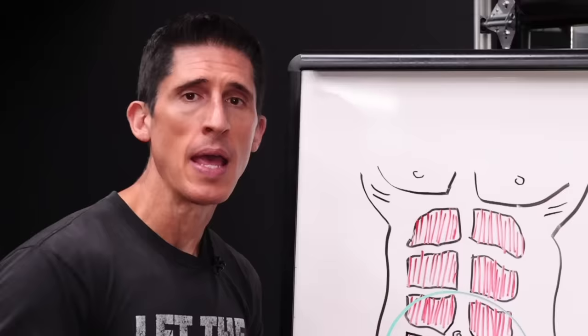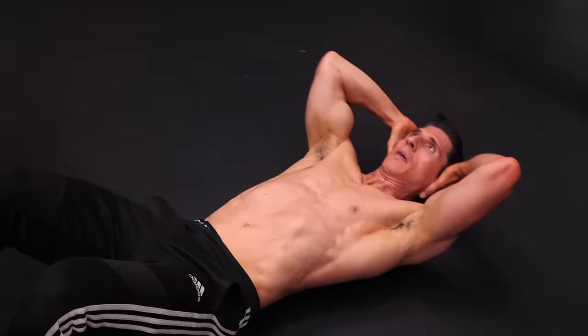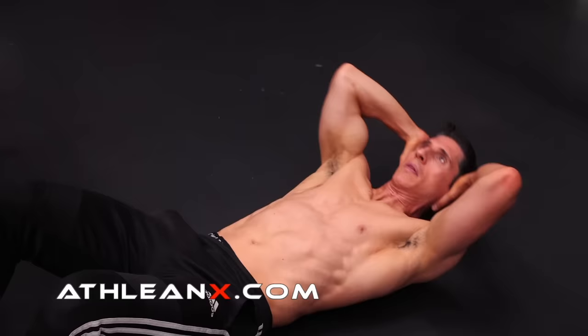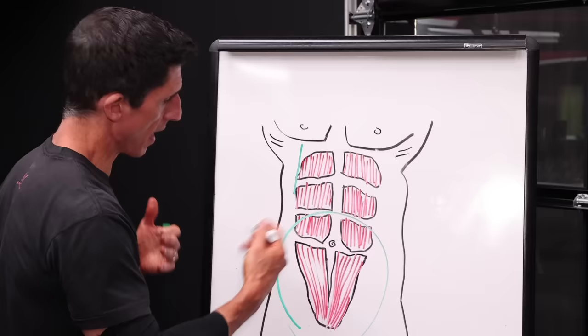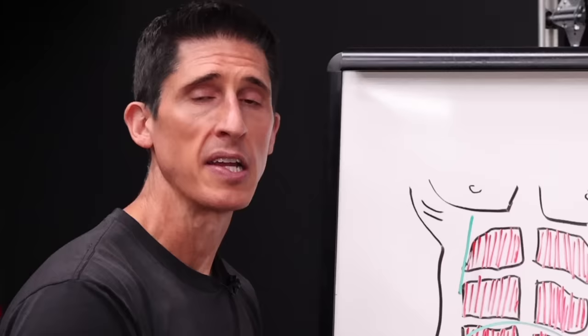What we're basically talking about is utilizing bottom-up movements rather than top-down. When you initiate an ab exercise like a crunch that starts from the top, moving your chest down towards your pelvis, that's a top-down movement. But if you choose exercises that start by moving your lower half up towards your chest, that's a bottom-up movement. And you can see that these fibers will initiate that contraction.